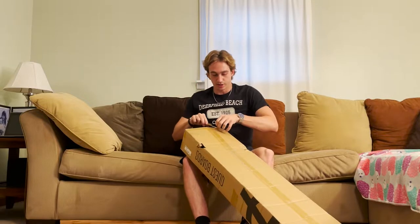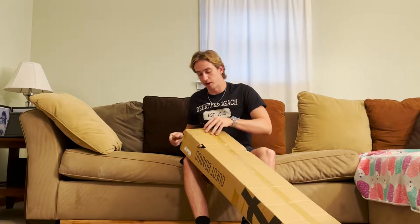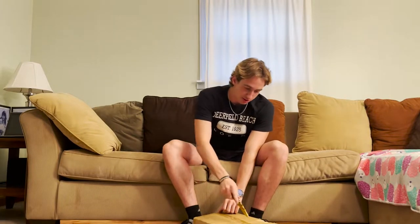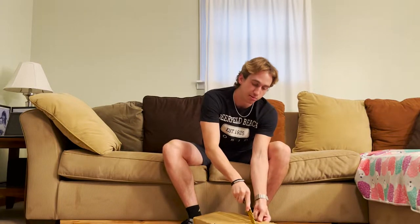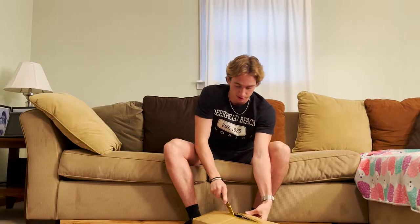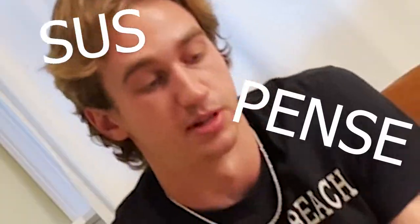So, let's get into unboxing the board. I actually don't know what kind of board this is yet, if I'm being honest. They just told me they were going to send me a longboard and didn't specify which one. So it'll be a complete mystery, which is pretty cool — we'll leave everybody in some suspense.